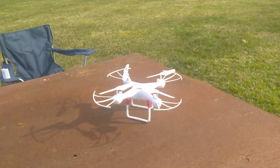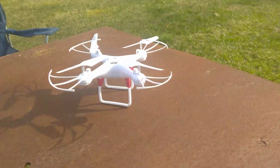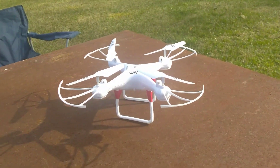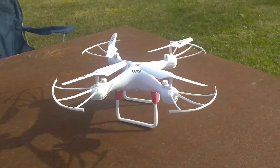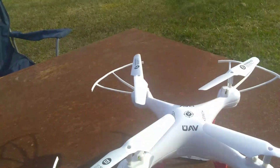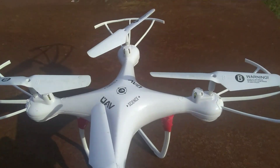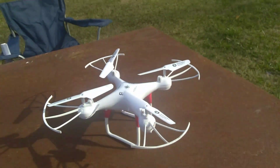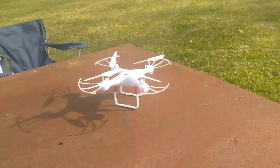Hi, this is one of the remote control flying machines I'm introducing new on my channel. It's the UAV science drone and I'm still getting used to flying this. I've not perfected it yet, but let's give it a shot.